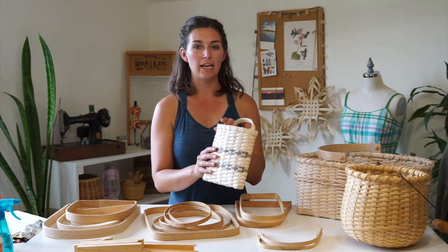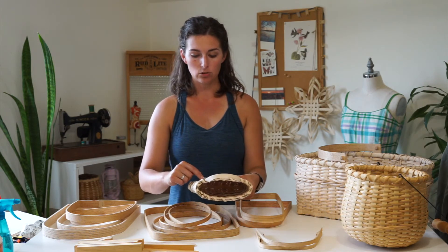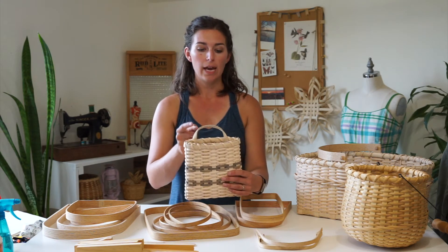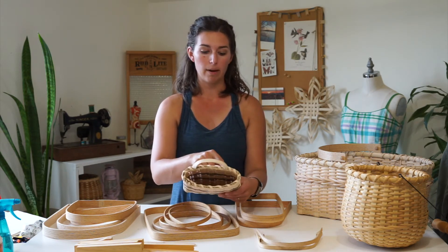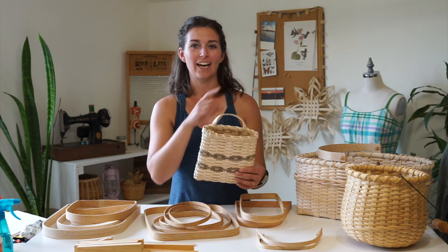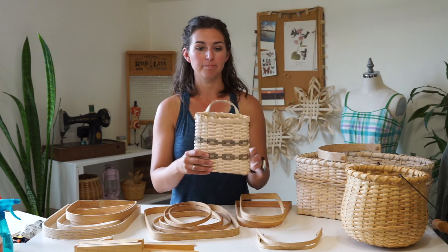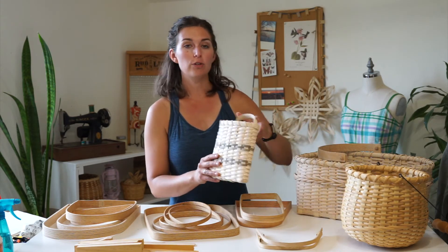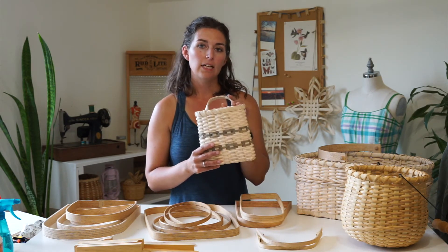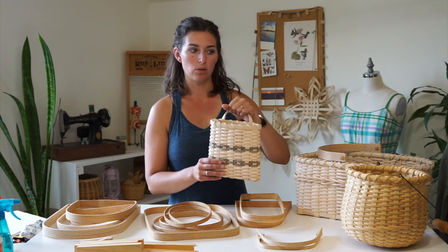Another way to do a handle is a self-reed handle. This is where I made the stakes long enough that I could extend them past the rim, fold them over and back into the basket to create a handle for this wall basket. If you want to make this wall basket, I have a video tutorial linked here. You can do this kind of handle on wall baskets or bushel baskets, but they're better for baskets carrying less weight because they will pull out if too much weight is put on them.